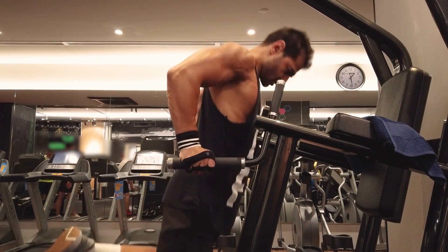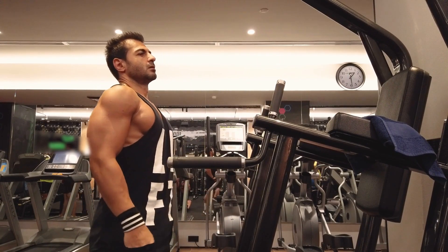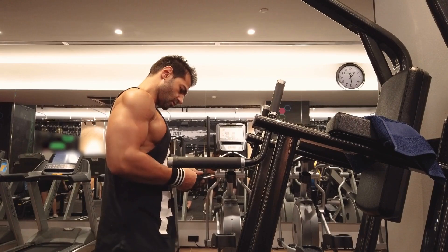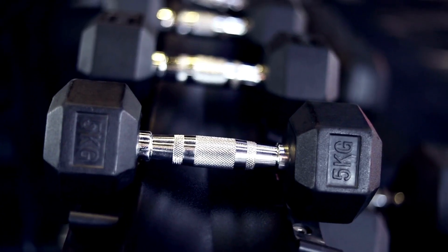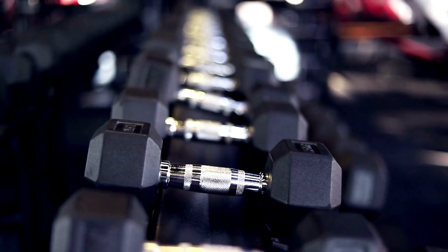First and foremost, a good set of weights is a must-have for any garage gym. Whether you prefer dumbbells, barbells, or kettlebells, having a variety of weights on hand will allow you to perform a wide range of exercises and target different muscle groups.